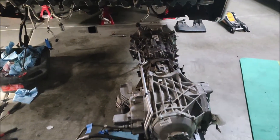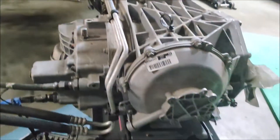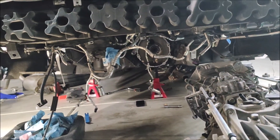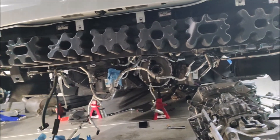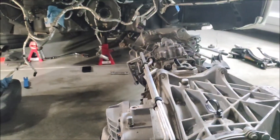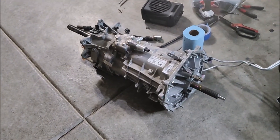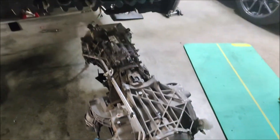The gearbox and the rear end are out. I would say the most annoying part of all of this is removing all the wiring harness — it's a pain. Now I'm going to uncouple the gearbox from the rear end, swap the final gears, put in the new unit, and start putting everything back together.